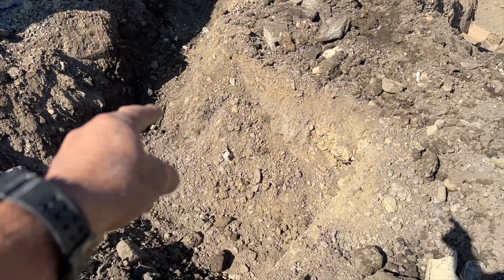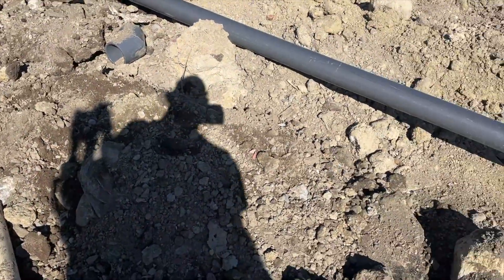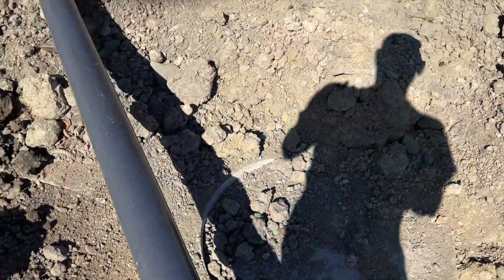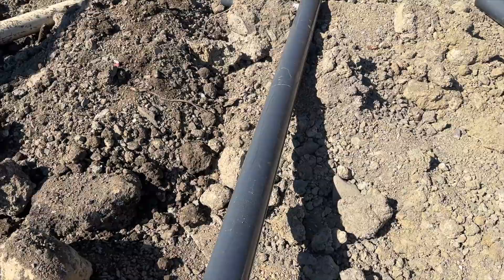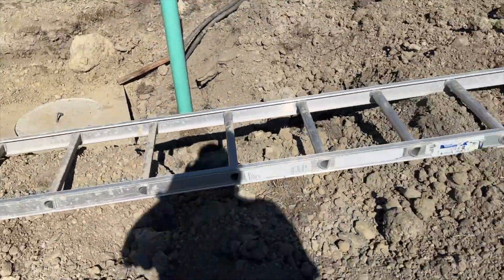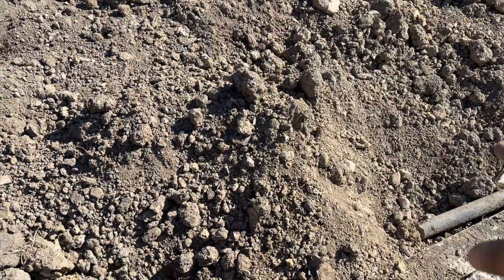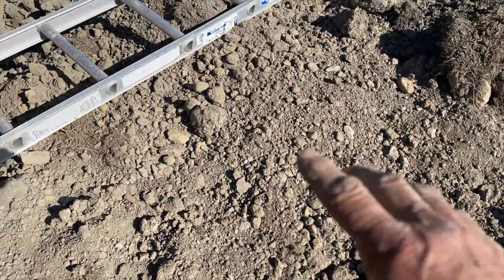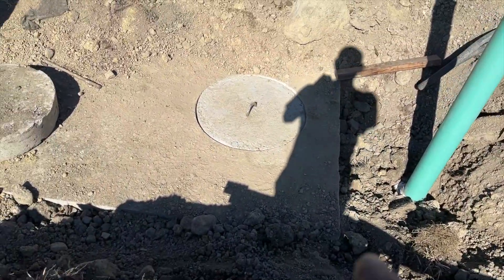Here is a pipe that will come out and connect to this tank — you can barely see it with all the dirt on it. This is a 2,000-gallon tank that's only going to hold the solids underground. A pipe comes out of here, then goes on a slight angle down into the next tank.